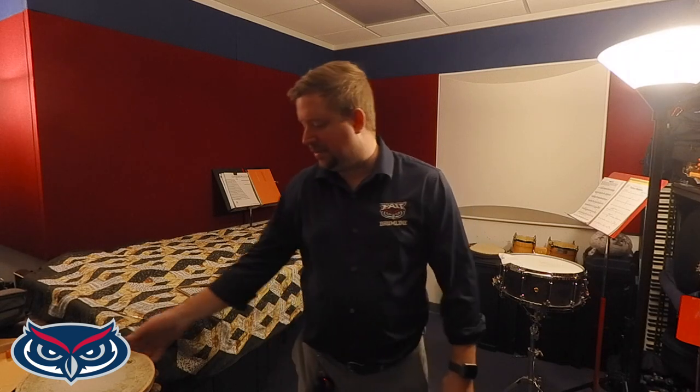Hi, my name is Professor Matthew Nichols, and today I'm going to be talking you through the basics of tambourine and triangle technique. These techniques are really important because no matter how small the part is, making sure that you play these instruments properly will ensure that your director is happy and that you produce the best sound possible. So we'll start today with the tambourine.